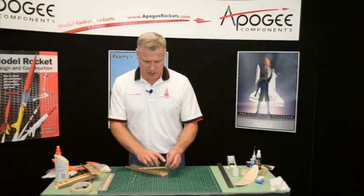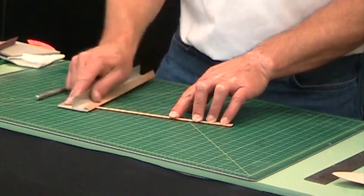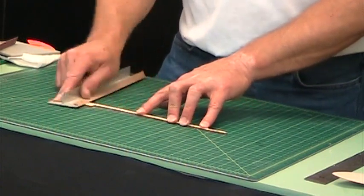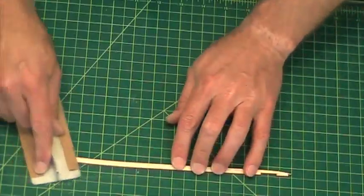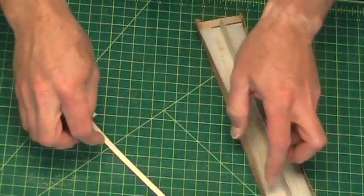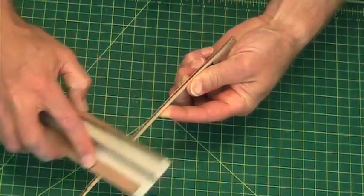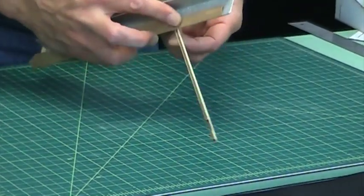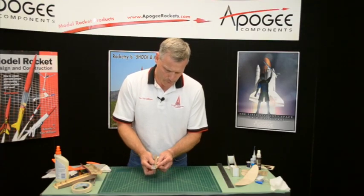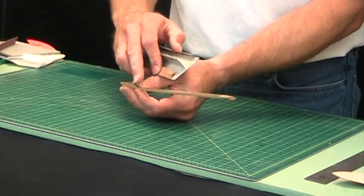Before I do that I just want to sand this down just to make it a little bit smoother. The smoother it is, the easier that slide will slide along it. Then I want to do those two edges and go ahead and do that top edge — this is where the body tube is going to get attached.